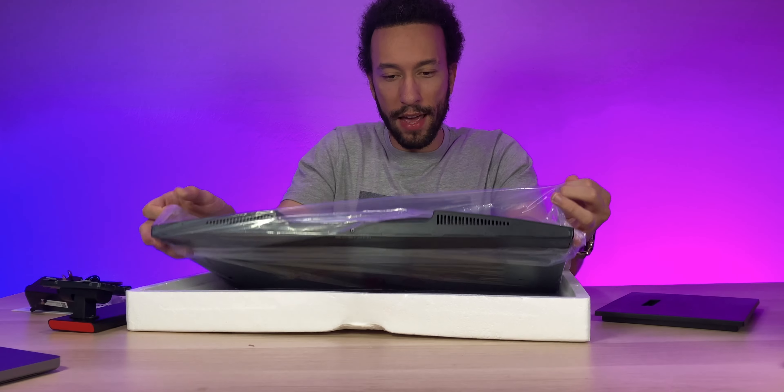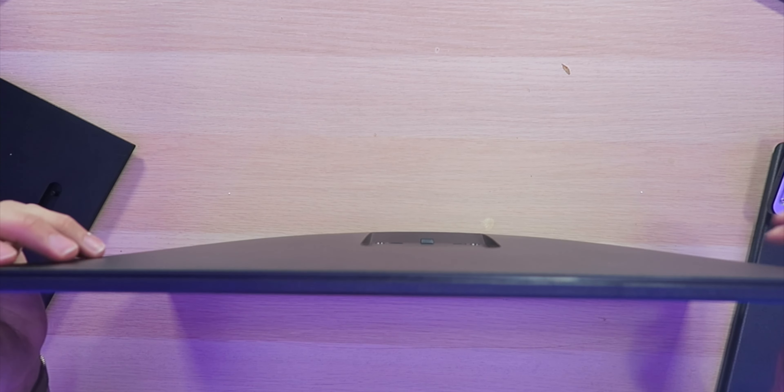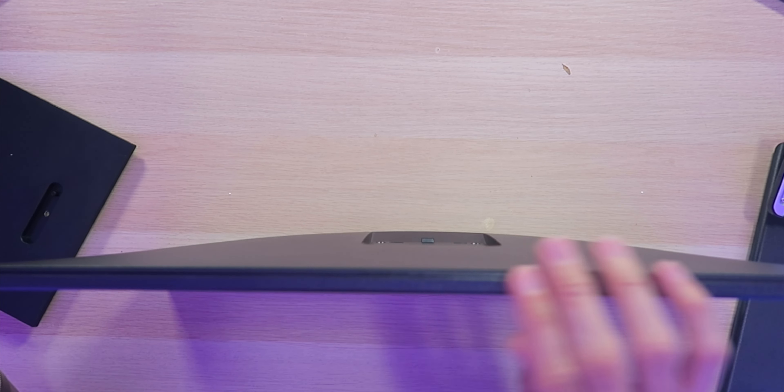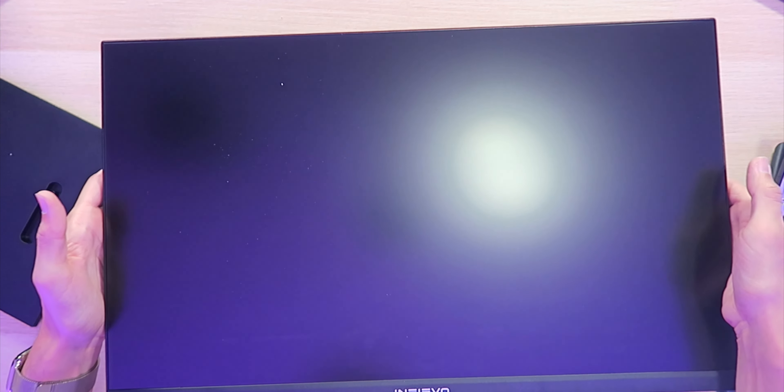Got it wrapped in plastic right here. First impressions — this monitor is actually very lightweight. If we take a look from the top, it's ultra thin. It's not the thinnest monitor I've ever seen, but it is very thin and I'm liking what I'm seeing. On the back you can see we have a plastic build, and on the front we have a nice matte display.